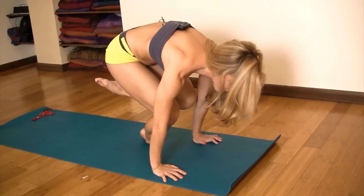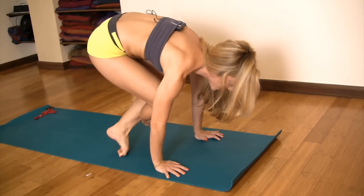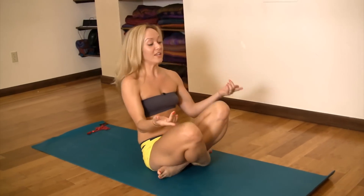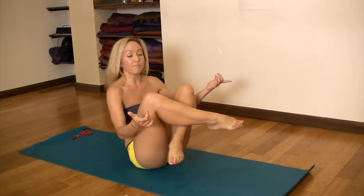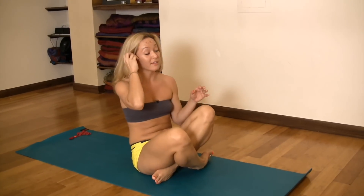Then lean a little forward, pick one foot up, take another few breaths there. Lean a little forward, pick the other foot, take a few breaths there, then come down and chill. When you're ready to try both, the action of lifting both feet is very similar to leaning back and pulling your knees into your chest in combination with pressing into your arms.